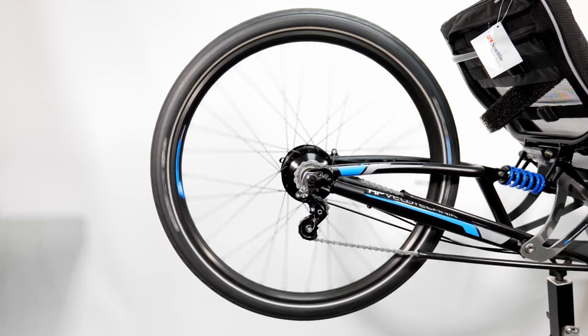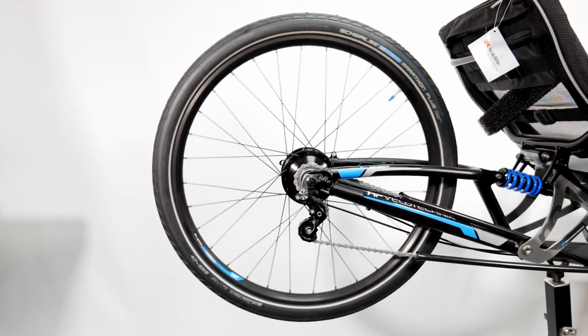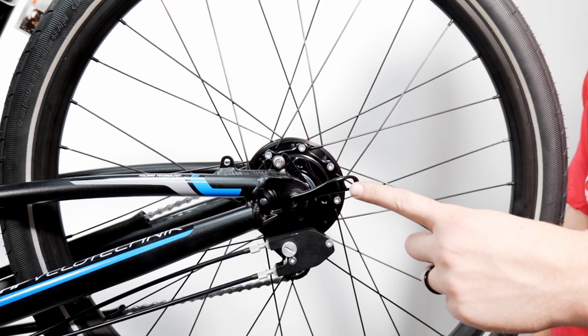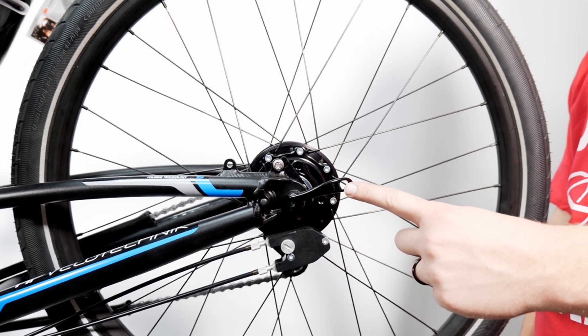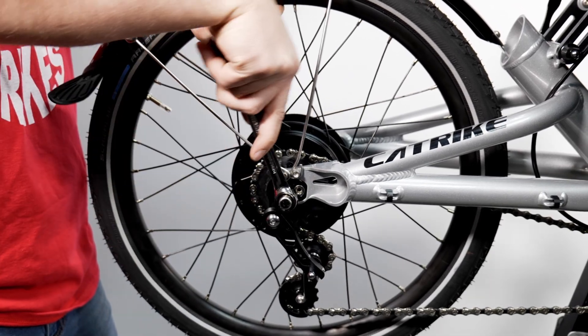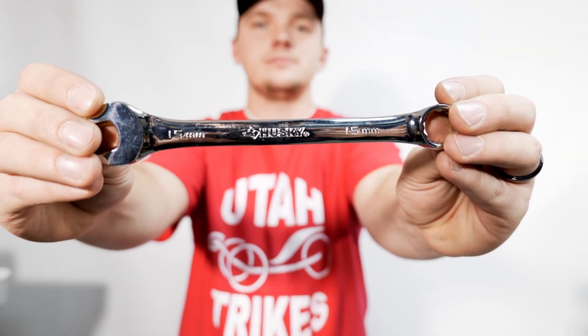Next we will show how to remove and reinstall the Rohloff 14-speed. Most of the time your Rohloff will have a quick release skewer, so you will not need any tools. However, if yours has axle nuts like the Nuvinci N380, you will need a 15 millimeter wrench.